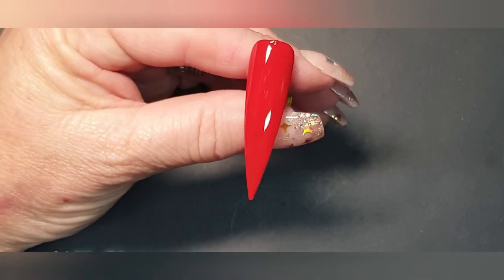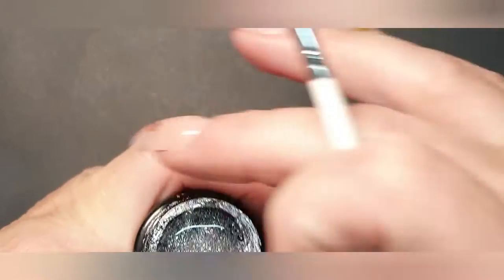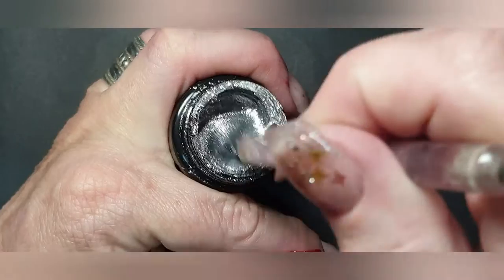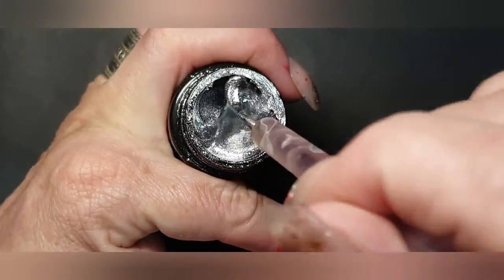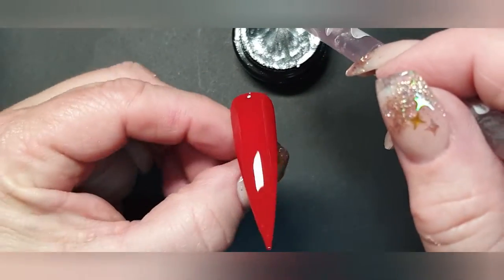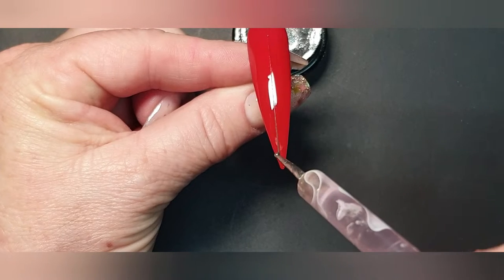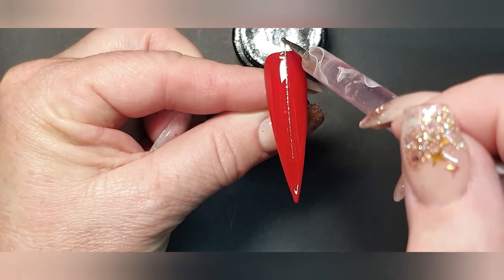Now I'm going to take my silver spider gel and show you an easy way to make the strings for the baubles to hang on. I'm just going to take my little dotting tool — just make sure that it's stirred properly, as you can see it's very, very sticky. I'm going to take the first one down to where I want it to go and straight back on the same track.